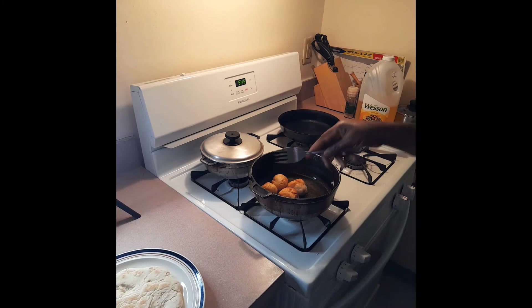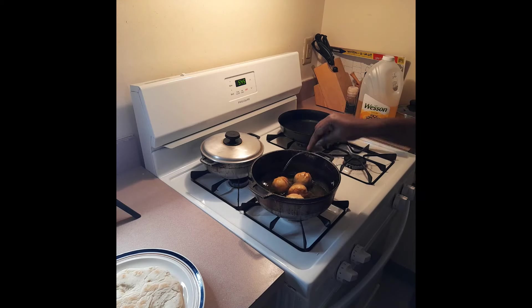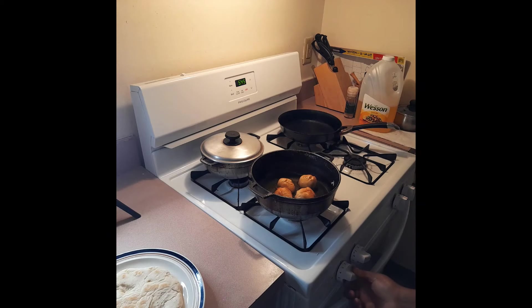Let me check on the rest of my dumplings - I think they are getting there. I'll give them maybe two more minutes to brown up. They're very lightweight and that's how I know they are done and soaked through, not raw on the inside. You can go ahead and turn up the flame a little more just to bring it home, help it catch the color a little faster. Once it's soaked, all you've got to do is let it catch the color on the outside.